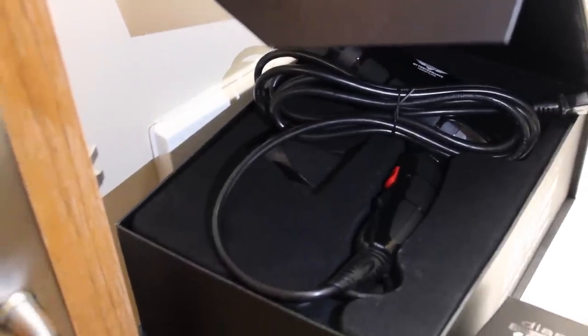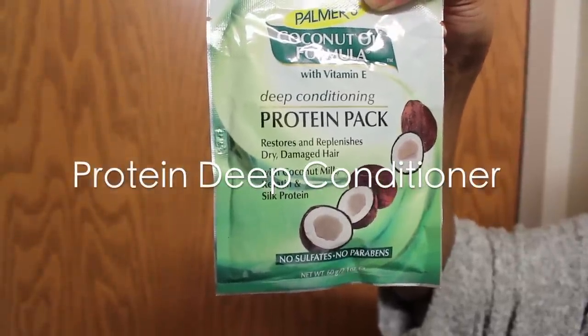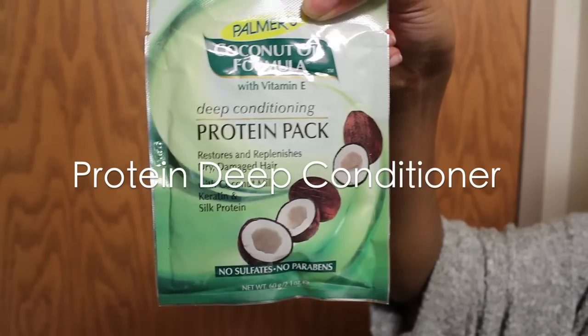I'm using a flat iron and blow dryer and round brush that is ceramic from the Flatiron Experts. First, what I'm going to do is deep condition my hair with this protein pack so that I ensure no damage.